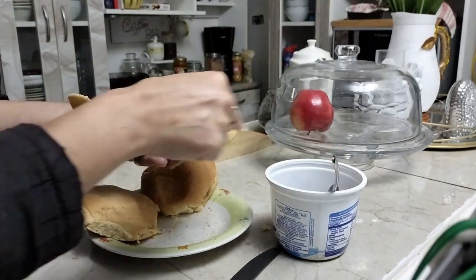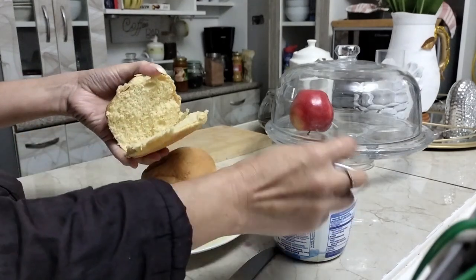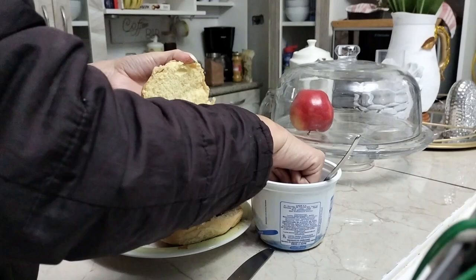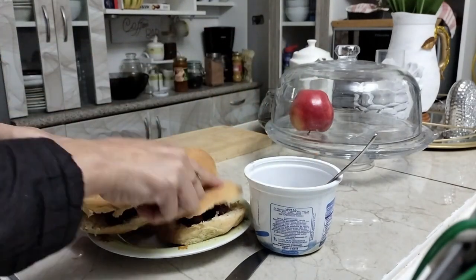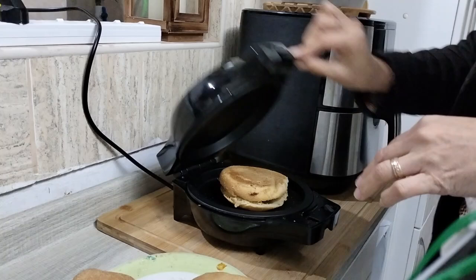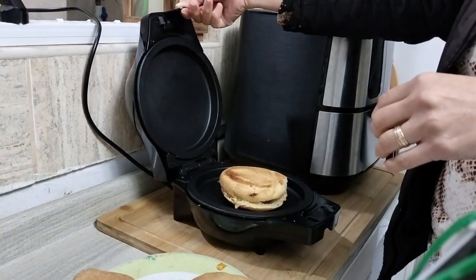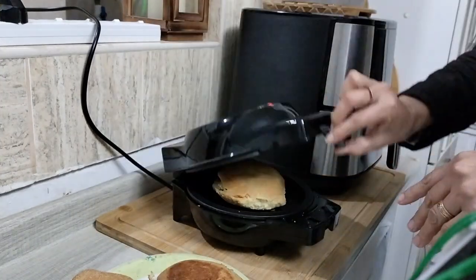We start the day, girls, with a delicious breakfast. For this I will prepare a sandwich that I am going to heat up in a waffle maker, because I think it is more delicious that way — at least for me. I am going to have it with a cup of milk, super delicious.